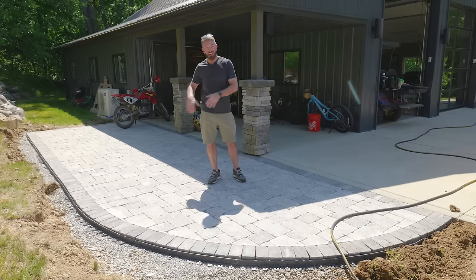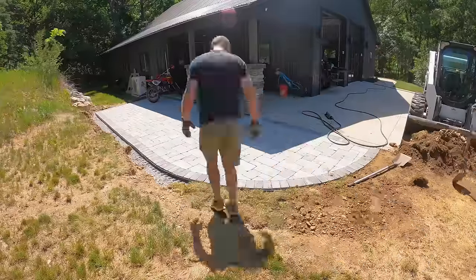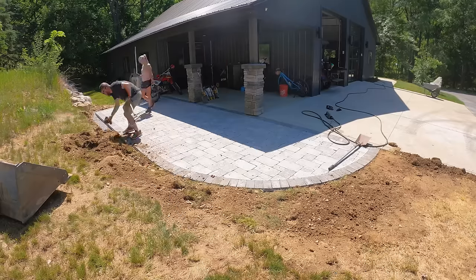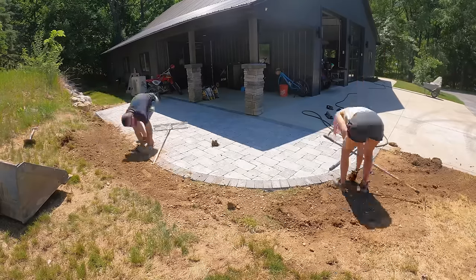Now that we've got that done, we can move on to backfilling around the edge of the patio itself. Once we get that backfilled, we'll move on to installing the poly sand that is going to fill all of the joints in the paver patio.